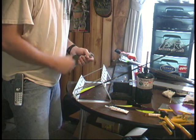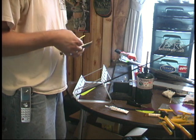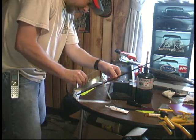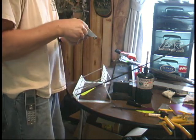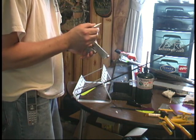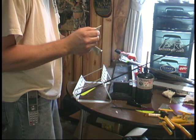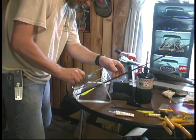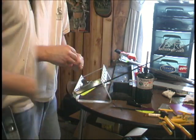Now just undo the clamp, rotate it again, put your last feather in, dry fit it again, make sure it lines up. Small bead of glue across it, place it down on the clamp, and let that one dry — and then that arrow will be done.